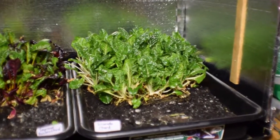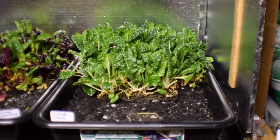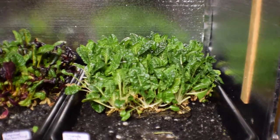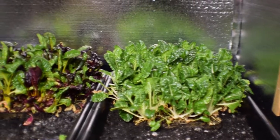I wanted to see if I could start the seeds in here instead of inside the big grow tent or the little grow tent, just to see what would happen. I wanted to give some more room for this chard so we can have a deeper root base. We really do love having this chard.